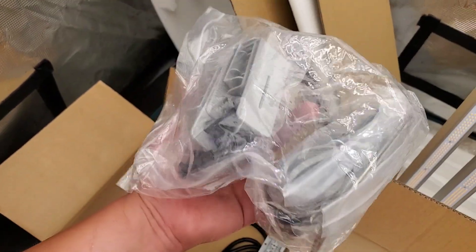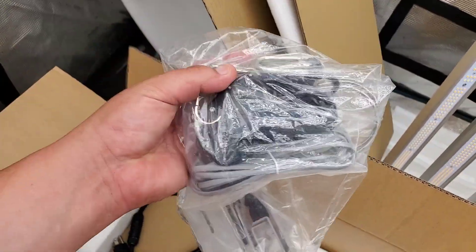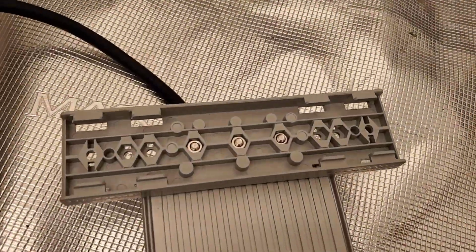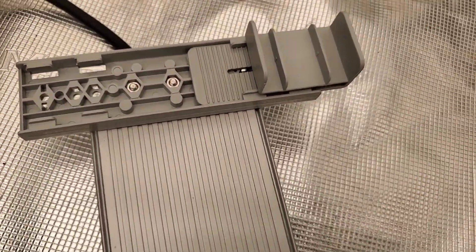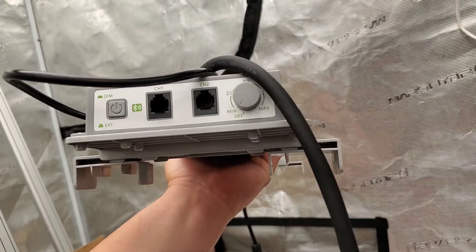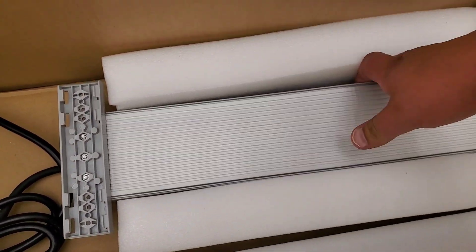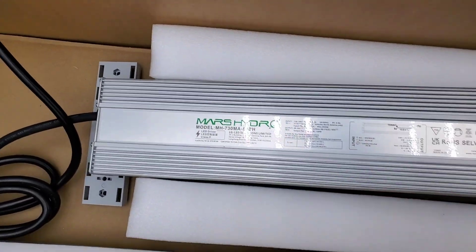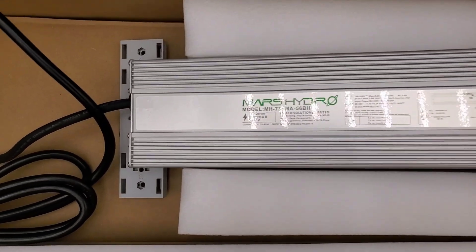What's inside this bag right here? We just have some plastic clip pieces that go on the bottom of the driver if you want to mount the driver on top of the grow light. But personally, I take my driver and stick it outside of the grow tent to help mitigate some of the heat that it might give off — and there's a nice long cord that enables you to do that with no problem.